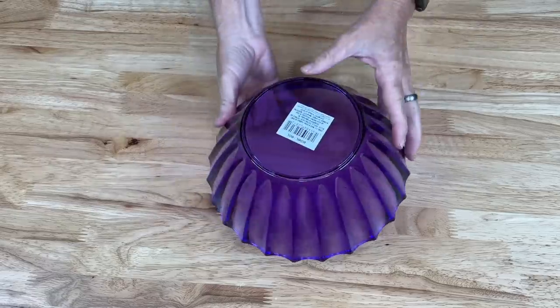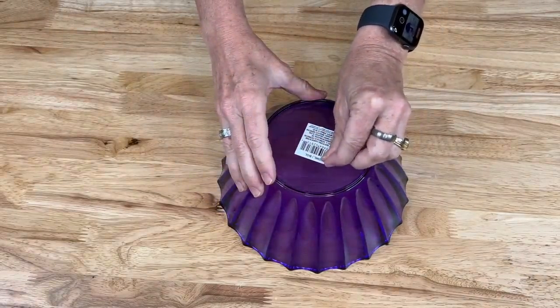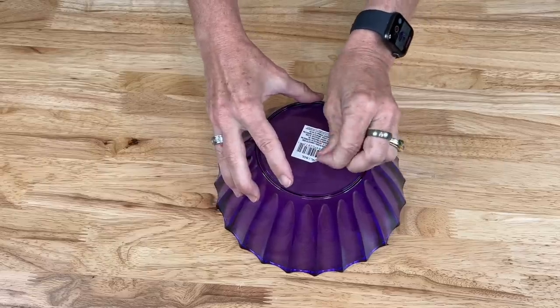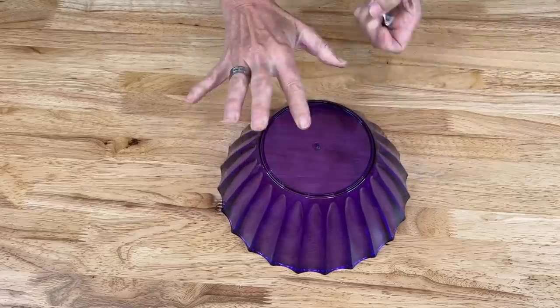The first thing we're going to do is flip the bowl upside down and remove the label. Some labels are easier to remove than others, but you want to peel it off because this side needs to be clear for this project.